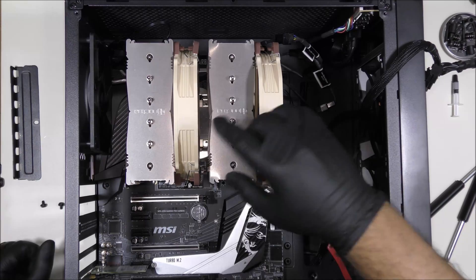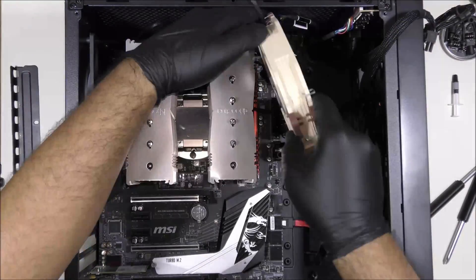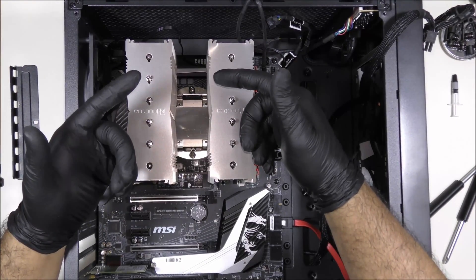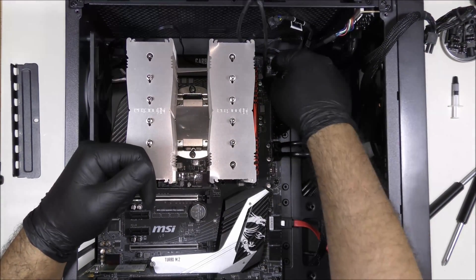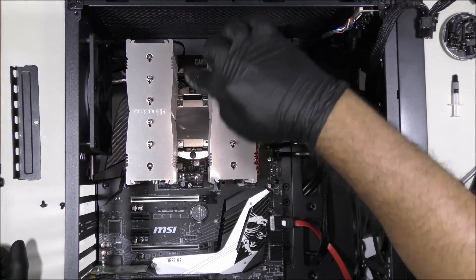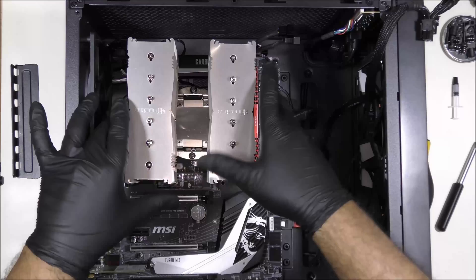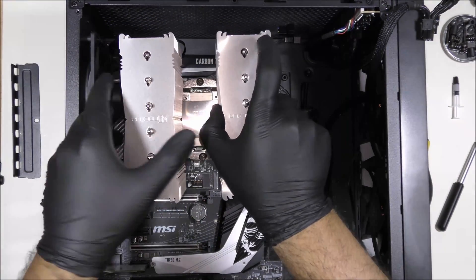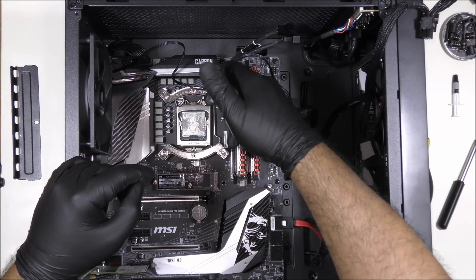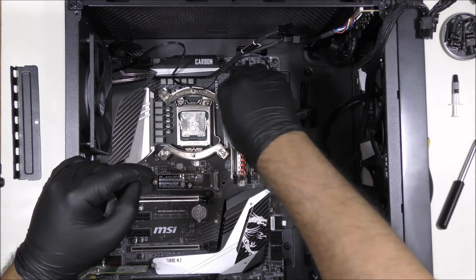Now we're going to remove the fans off the Noctua. There are two screws holding the bracket underneath the motherboard. We'll remove those by turning the computer upside down and removing the back panel. Now we remove these two screws to release the heatsink. We've removed the heatsink from the CPU, and of course the thermal paste on the CPU needs to be cleaned so we can install new thermal paste. These are the current mounts — we're going to remove them.